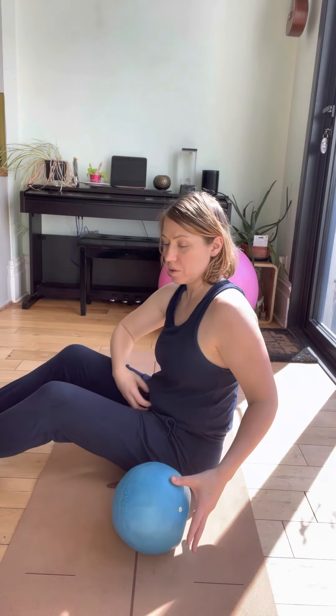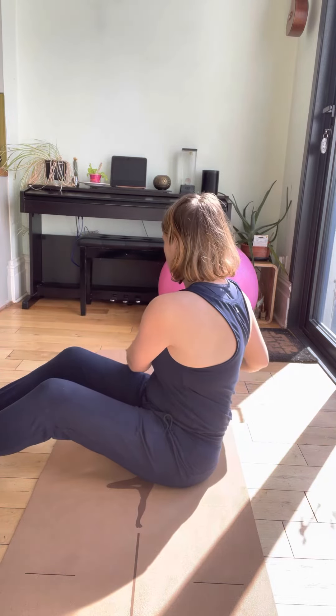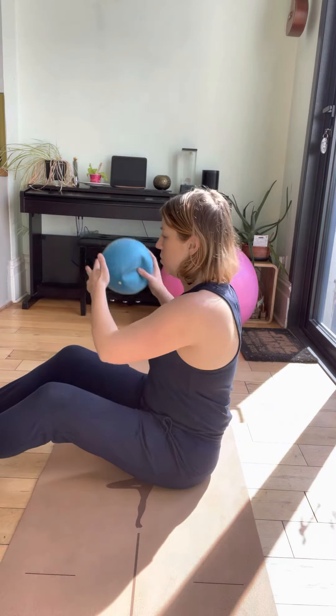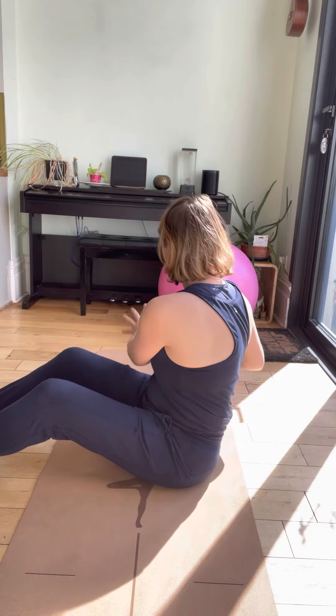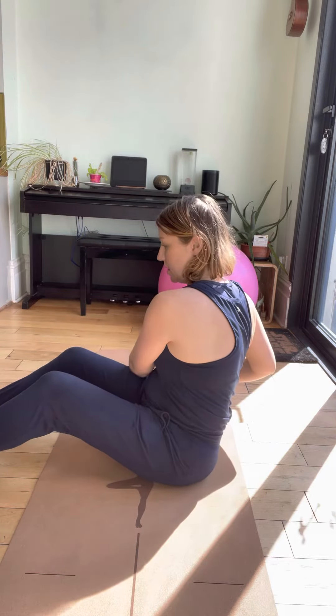Each time, just make sure you're feeling gently connected in the inner core, so that as you do these movements, you're not straining, you're not holding your breath, you're not bearing down. It should feel like everything's just naturally lifted and protected, and you're able to rotate from one side to the other.